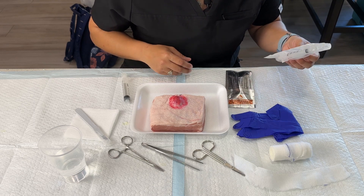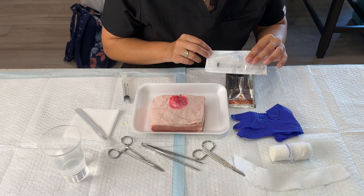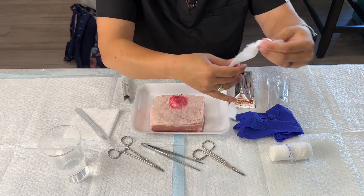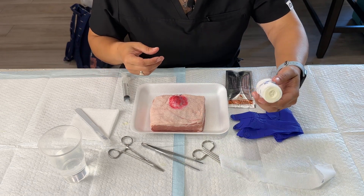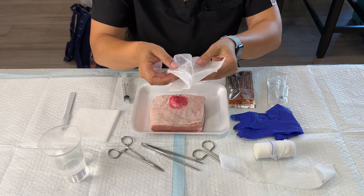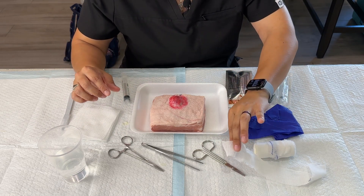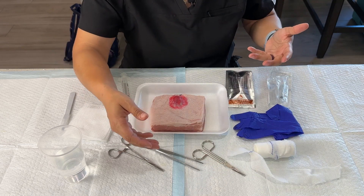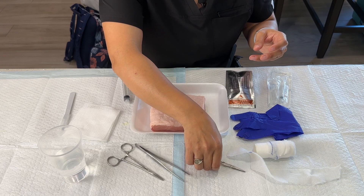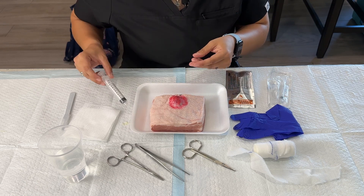I grabbed some iodine swabs. We're going to need something to inject anesthesia with. I have to be pretty careful because I don't want to explode the water balloon we placed in there before we do the actual incision and drainage. I also made some makeshift packing — I used some web roll. You can also use a piece of gauze, open it up, cut it lengthwise and create packing that way, or even use paper towels, pretty much anything you can create a strip with. I also have what you would find in a general suture kit: some needle drivers, forceps, and scissors, plus a 10cc syringe that I will use to irrigate after we drain.